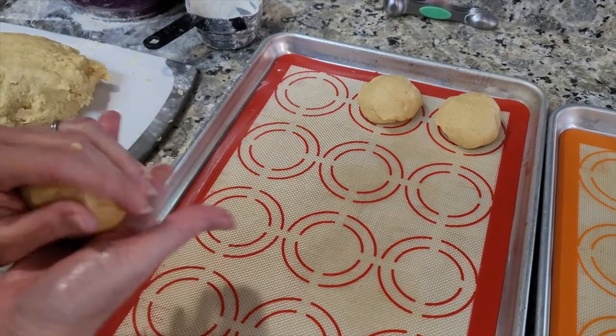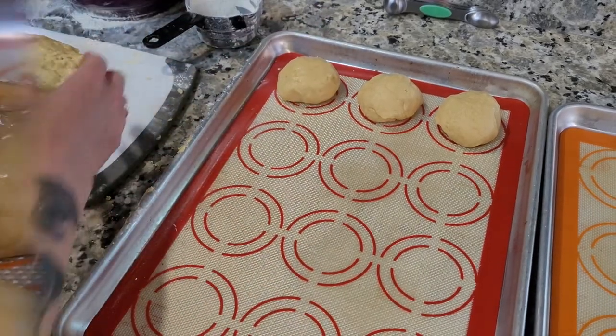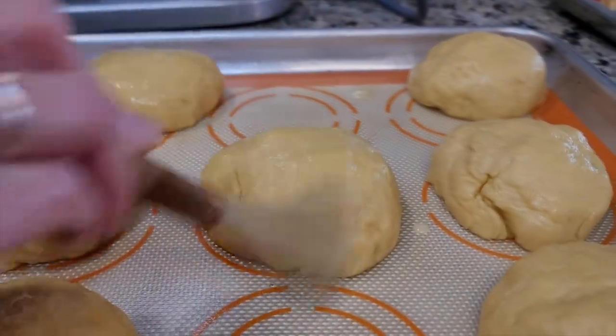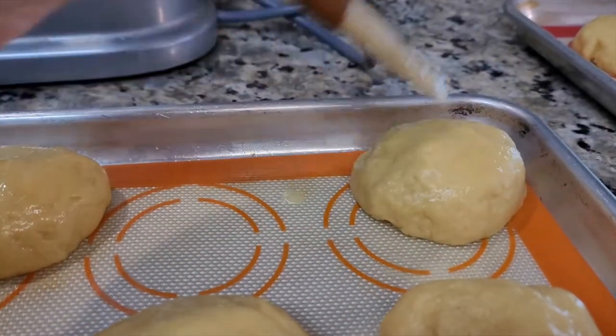Let the rolls set for 30 minutes. After the 30 minutes, preheat your oven to 350 degrees and brush your rolls with an egg wash. Bake for about 15 to 22 minutes, watching for a golden browned crust, then pull them out and let them cool.